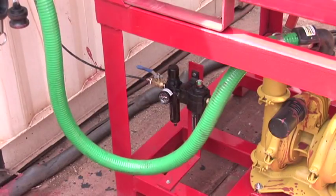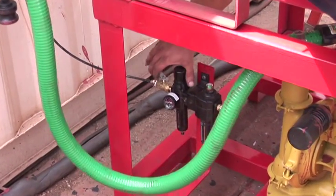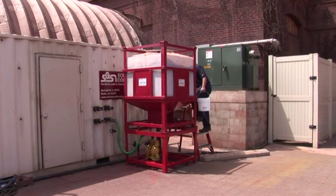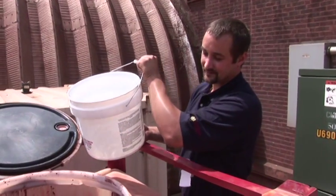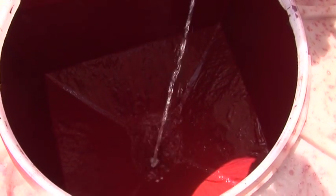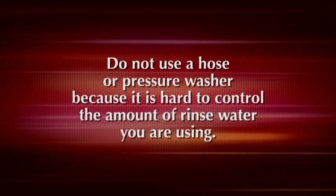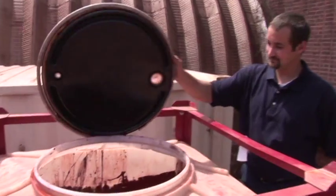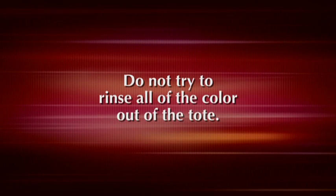The pump will begin running faster when the refill tote is empty. Rinse the pump and hoses before you go to the next color. Three gallons of water poured into the tote from a bucket is all it takes to rinse the pump and hoses. Do not use a hose or pressure washer because it is hard to control the amount of rinse water you are using. There will be a small amount of color left in the refill tote when pumping is complete, usually less than 10 pounds.